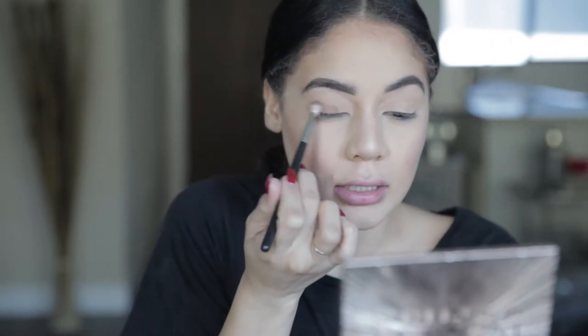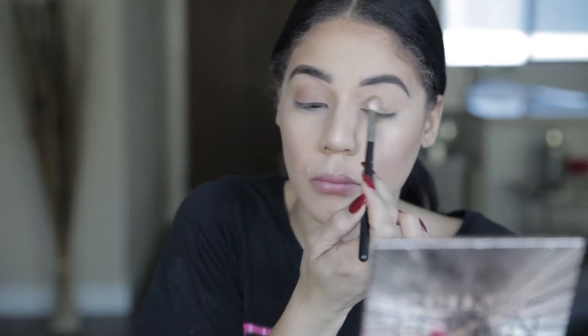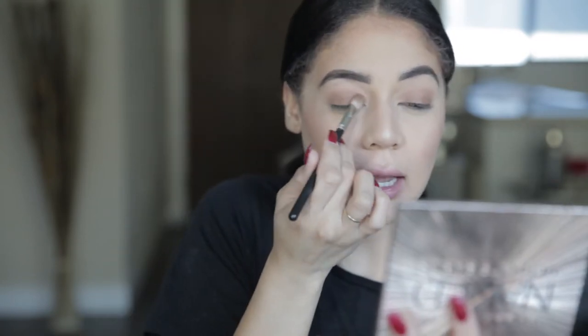I'm starting with this brown color and just covering my lid with it. It's gonna be really black, so everywhere I'm putting brown is where the black is gonna go on top. I already did my face off camera — usually with a smoky eye I'd do my eyes first, but with this look the spider legs are going over the makeup, so I had to do my face first.